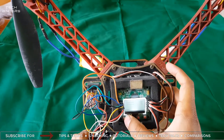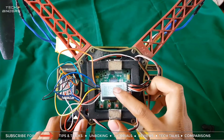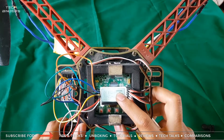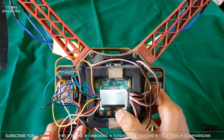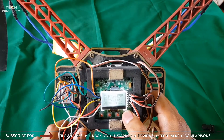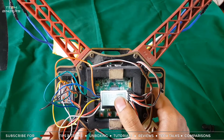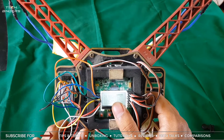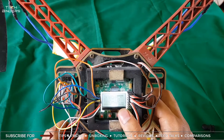Once you have done that correctly, move on to the mode settings. Here comes a very important setting — self level. You need to turn self level always on. If you disable it, it's set to none. I recommend going for 'always' because you are a beginner. With self level on, the quad will try to stay stable on its own, which is pretty much required.